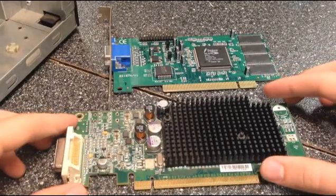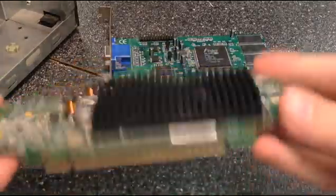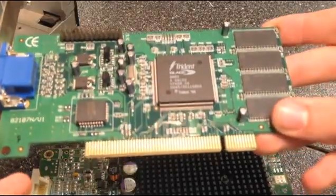Hey guys, today I'm going to show you how to install a PCI graphics card — or PCIe — and a normal PCI graphics card.